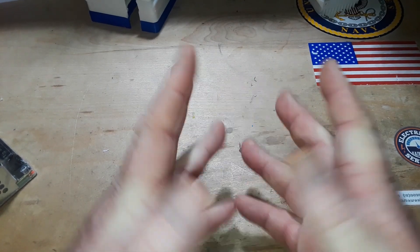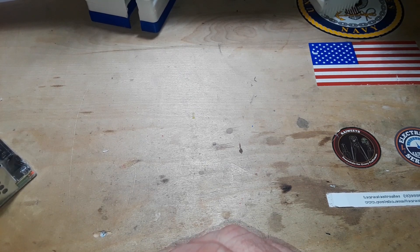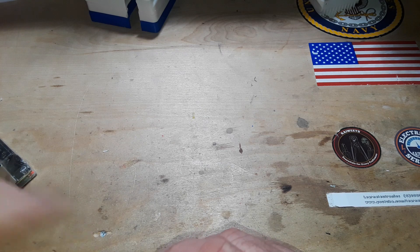Hey, what's happening guys? Regardless of the outcome of this video, you probably shouldn't buy power supplies off of Wish.com. But I did.